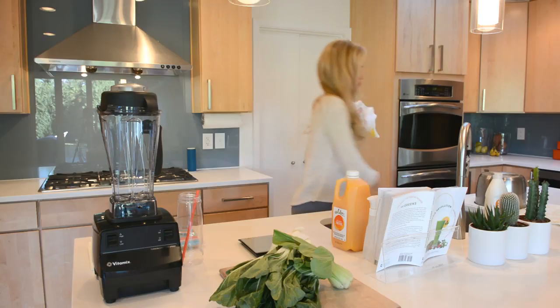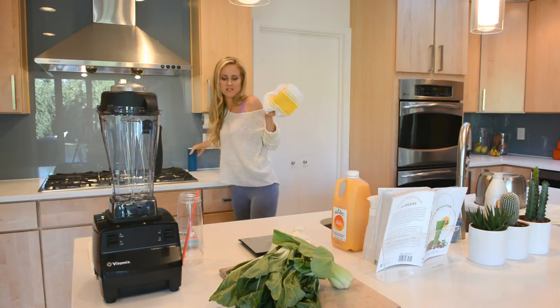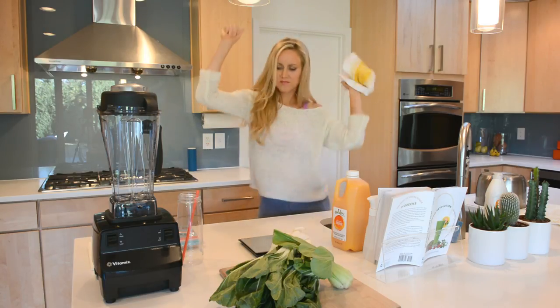Regardless of your equipment, you're only going to need 3 ingredients for today's recipe: 3 cups of tangerine juice, 100 grams of baby or regular bok choy, and 4 grams of fresh mint. Wooo!